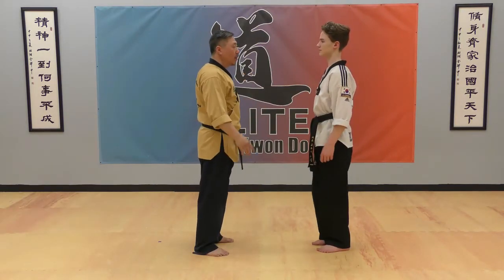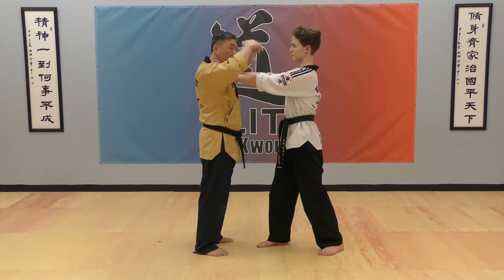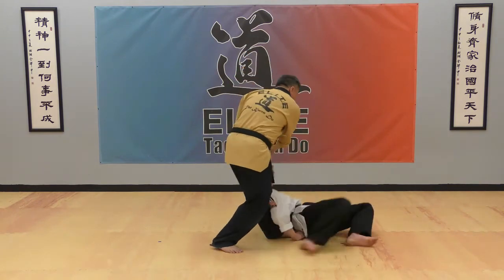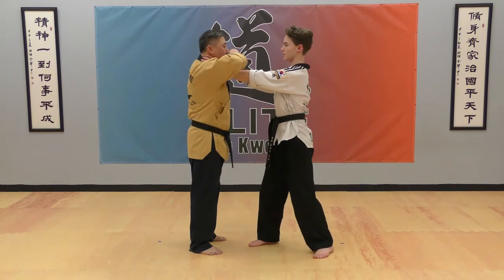Your opponent is going to choke you — they're going to get on your neck. Put your head inside and then tap out. Then chin your head and twist. Take your arm down.